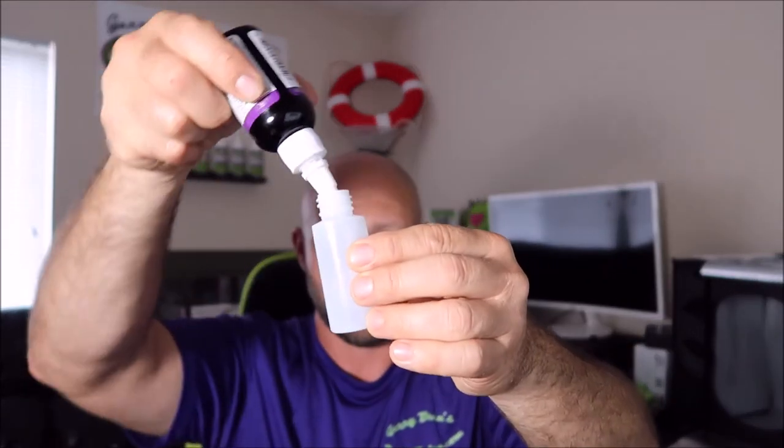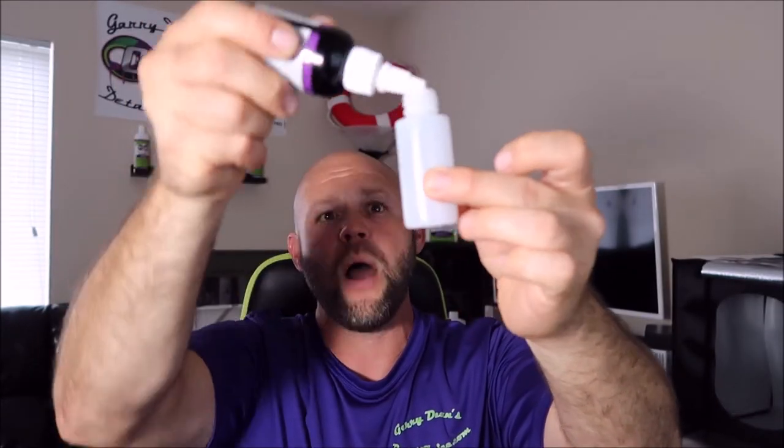What I want to do first — before I demonstrate this — I just did a full-size 2018 Chevy Silverado crew cab truck. I did the paint, the glass, the wheels, all of it with the mixed concoction. I only used half an ounce on the entire vehicle. If you use more than that, you're wasting it and you're not doing it right — contact me and let me help you out.